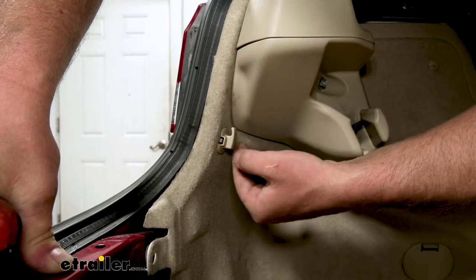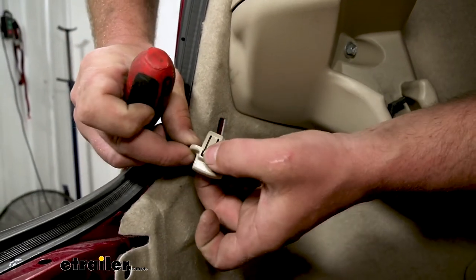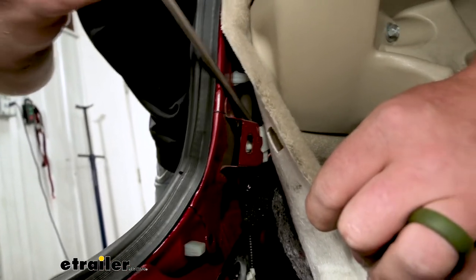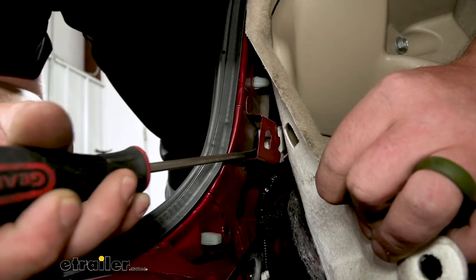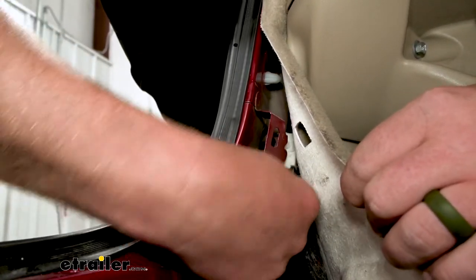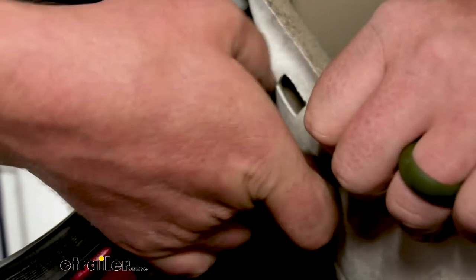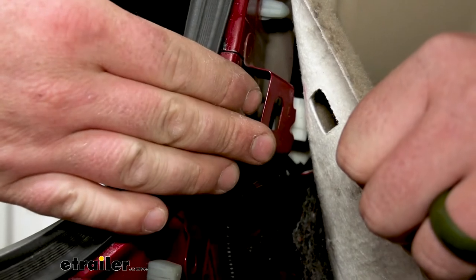Now we're going to remove these cargo hooks — there's one on each side. Just push in on each side and it'll pop out. Then we can peel this back. There's not going to be a ton of room to work in here, but what we're trying to do is locate the taillight connector, which is right there. To give us some more room to disconnect it, I'm going to push it off of the keeper so we'll have a little more wiring to work with. We need to disconnect it — there's a tab right there, push down on it and separate the two ends. We're going to repeat this exact same process on the other side of the vehicle.